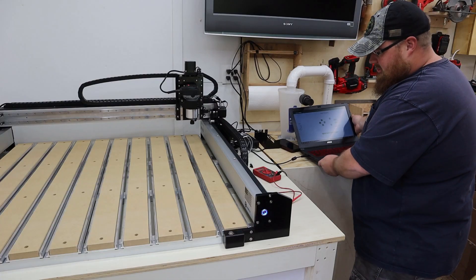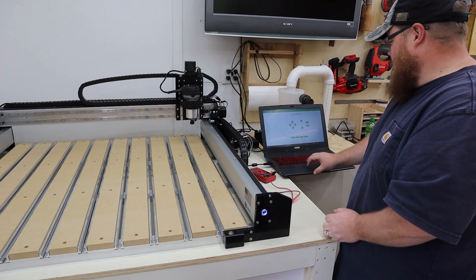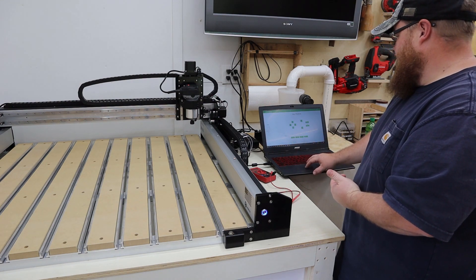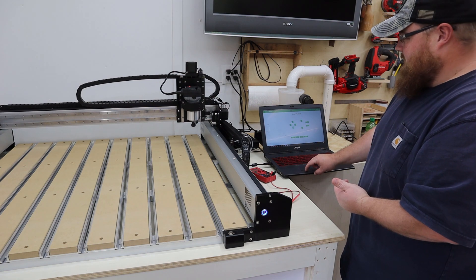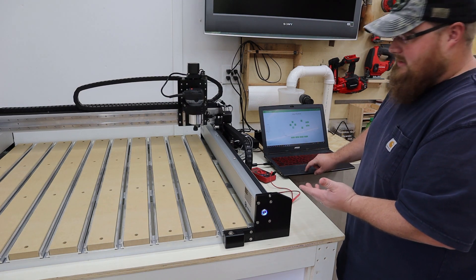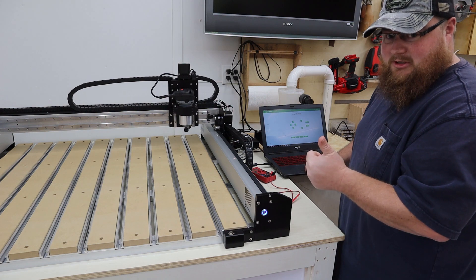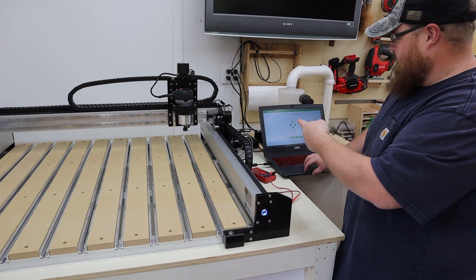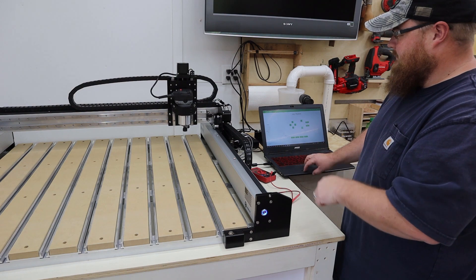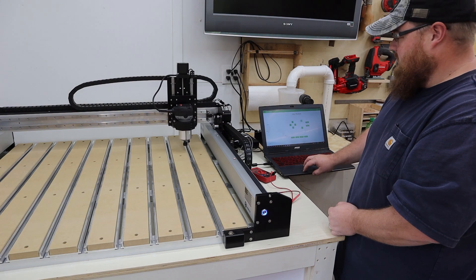Now let's see if I can control this thing with the keyboard. I have the jog menu open — it's new. Let's bring the Y negative, or forward. I'll increase my increment to fast. That's correct. Now X negative, or X minus, should take it to the left — good. X right — good. Y plus, or Y back — good. Z down — good. And Z up — perfect.